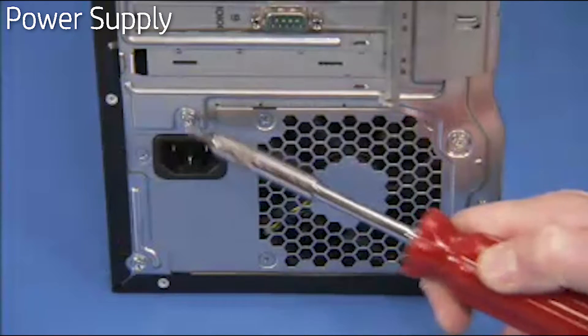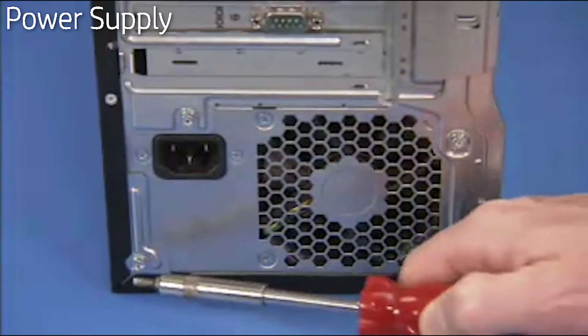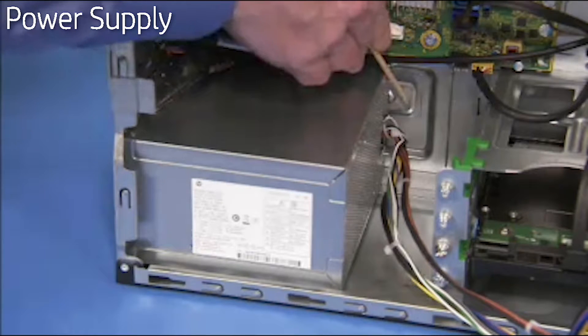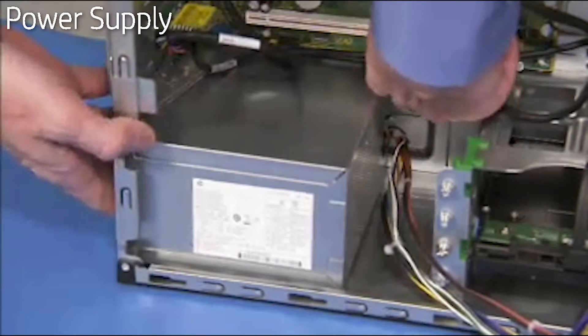Next, detach the four Torx-head screws that connect the power supply to the PC. Press the latch at the inside edge of the power supply in the unit and slide the power supply into the PC before fully removing it from the unit.